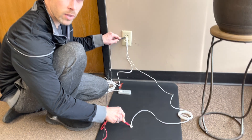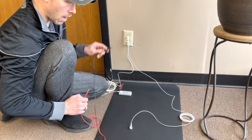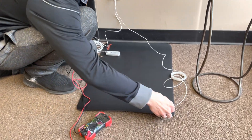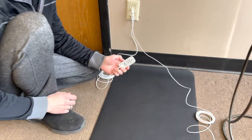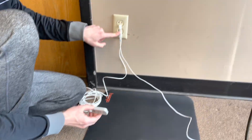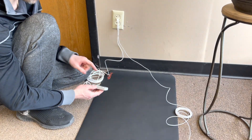Otherwise it is grounded — there is just safety resistance built into it. Now what I'm going to do is snap that onto the grounding mat. I'm going to take my continuity tester, which is plugged into the ground, and I've got the mat plugged into the ground.